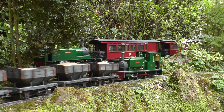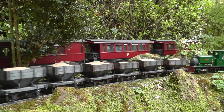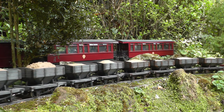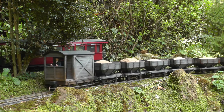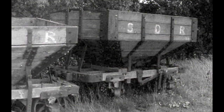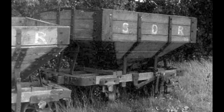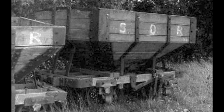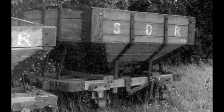When I decided to add a siding to serve a hypothetical sand quarry on my railway, I didn't have to spend very long figuring out what sort of wagons I would construct to transport the sand from the quarry. The wooden hopper wagons which ran on the Snail Beach District Railways have attracted me ever since I first saw photos of them, and so all I had to figure out was how to construct a rake of them.